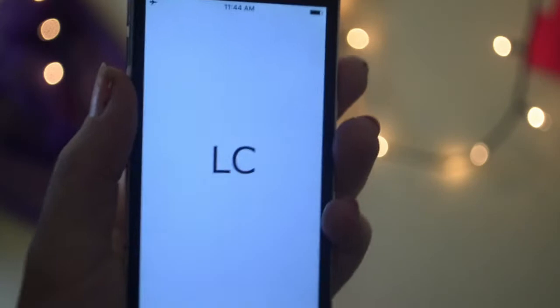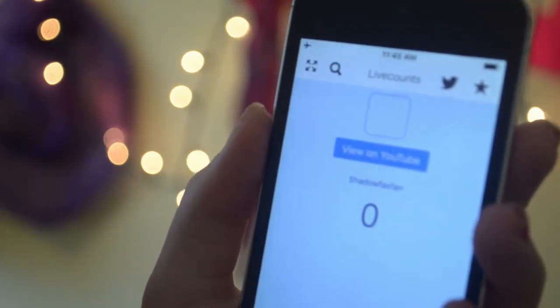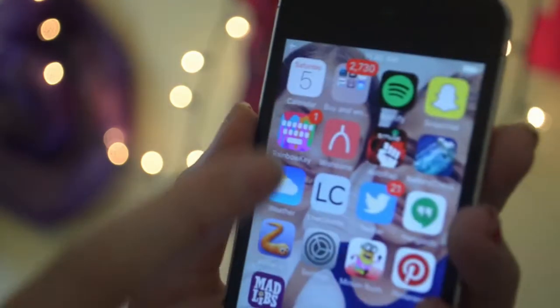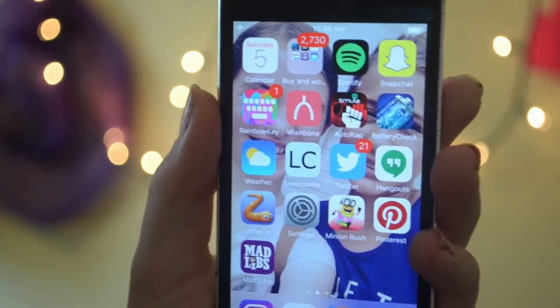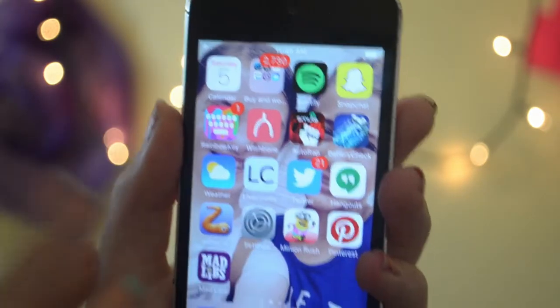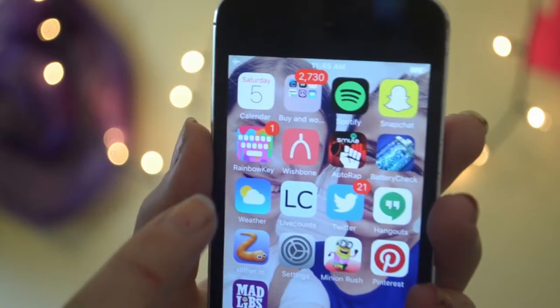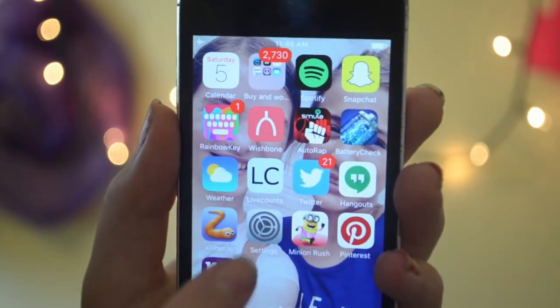I put certain apps on Favorites so I can see them quickly, but it's not working right now because I have airplane mode on so I don't get any notifications while filming. Wishbone is where you vote on what you like best — it's really fun. I also have Weather and Pinterest.